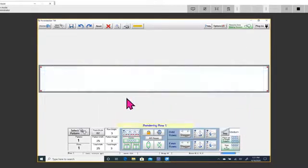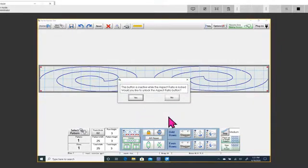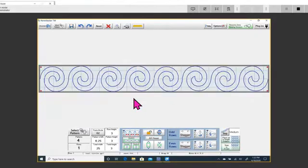You can see it looks squirrelly right now. All you have to do is tap on Center and it gives you a message because right now the lock is locked — it's trying to maintain ratios, which it probably can't because it's only three inches tall. Go ahead and say Yes, and look what happens — your row gets filled in nicely and you're ready to stitch.